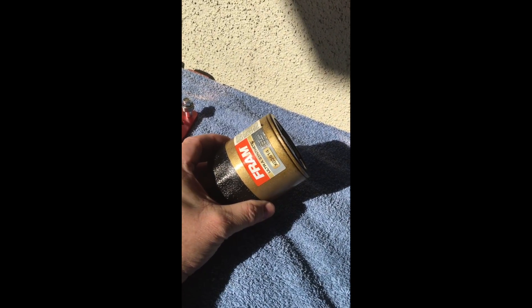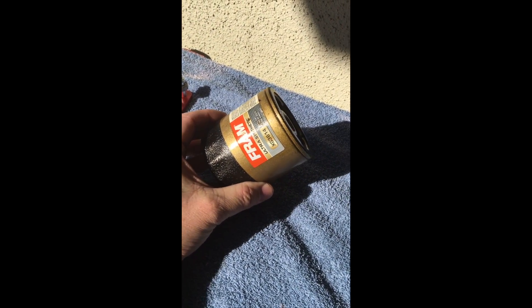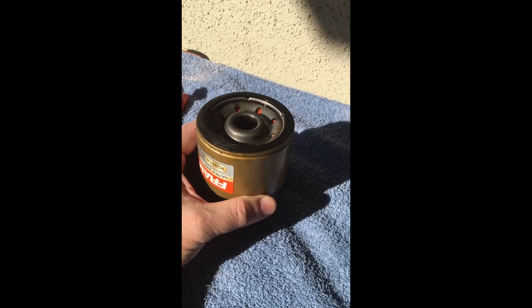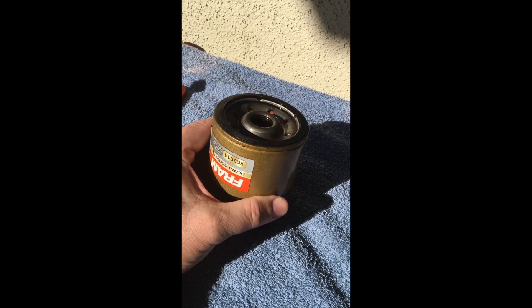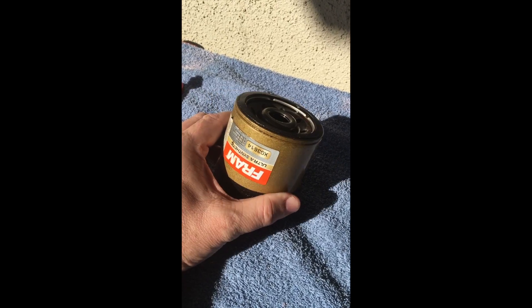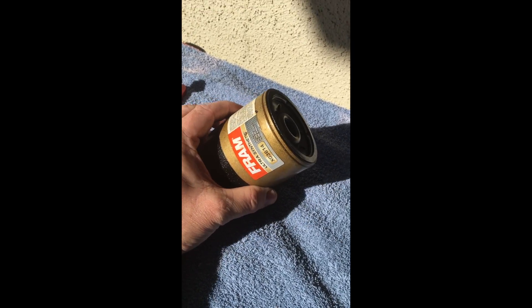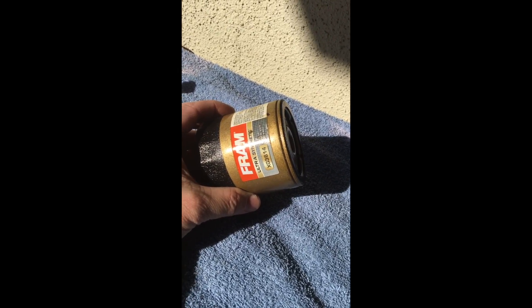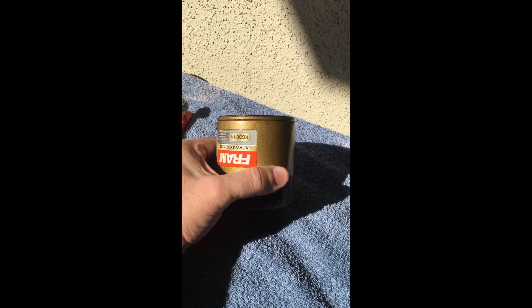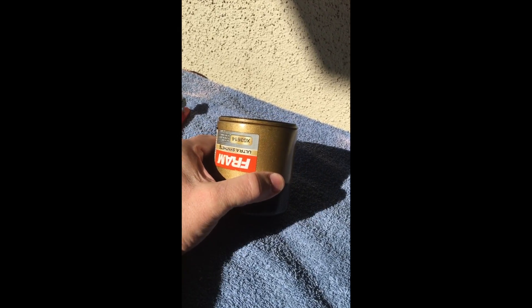Today we're going to cut open a Fram Ultra oil filter. I know a lot of you guys on the boating forums don't like Fram — I hear 'flatter up cardboard end caps' and all this anti-Fram stuff. Some of that old-school criticism might have been rooted in fact and some of you may have had failures, but I would submit that this particular filter, the Ultra, is a worthy and very good quality filter.